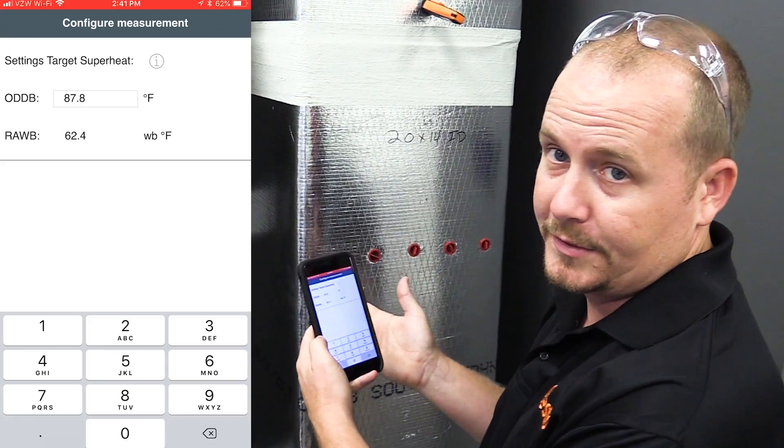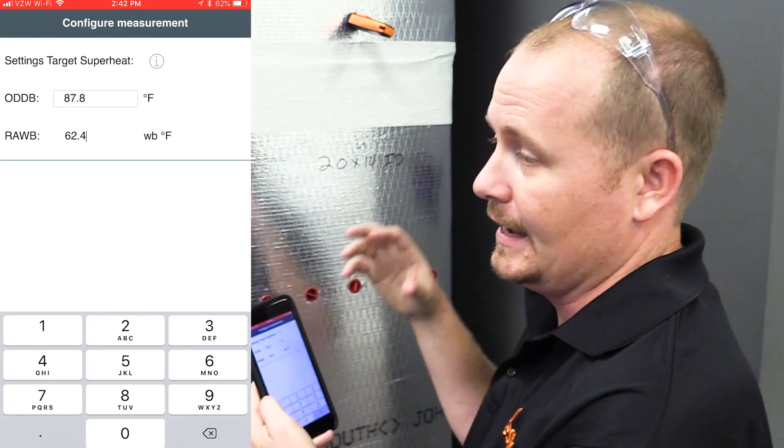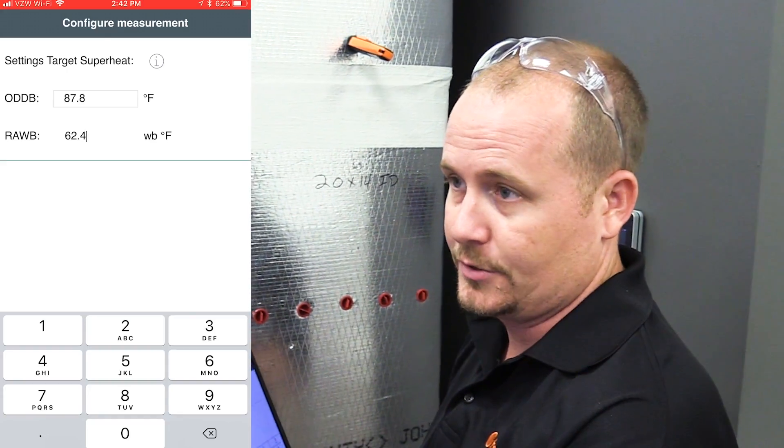We need to go outside and get our outdoor dry bulb temperature in order to calculate our Target Superheat, and we're going to do that at the same time as connecting our pressure probes and temperature probes. I'll go ahead and turn on the 905i to measure our dry bulb temperature.